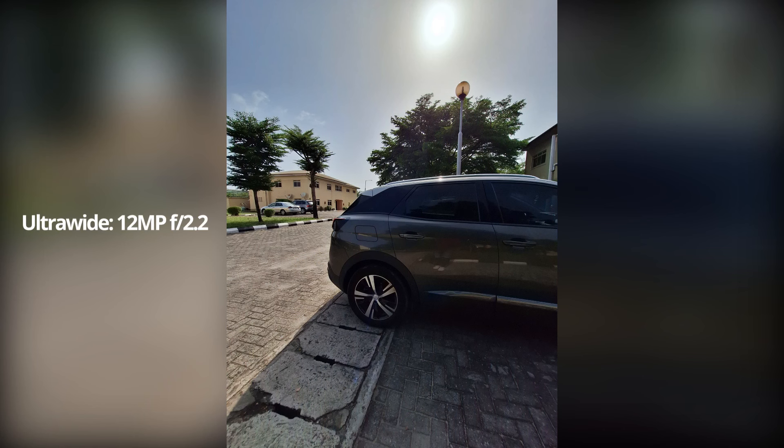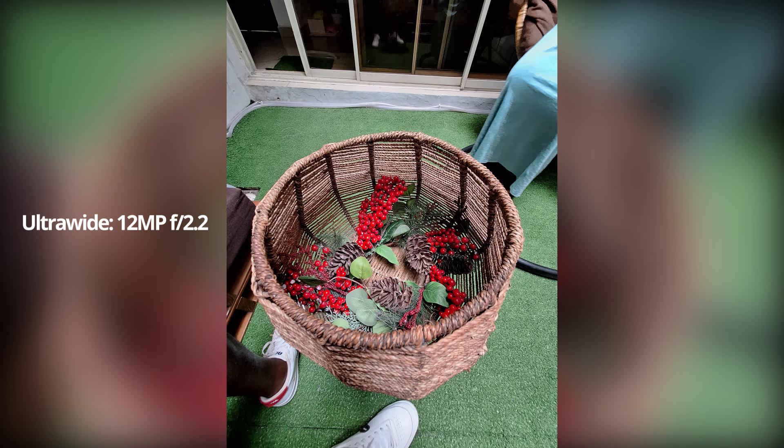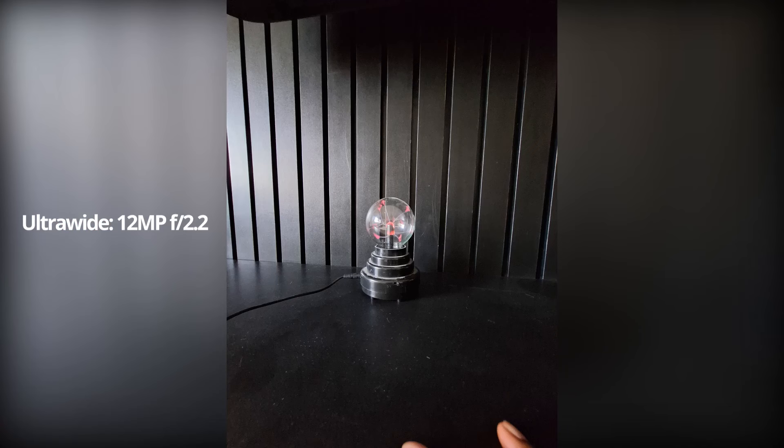The ultra-wide, on the other hand, gets a downgrade in quality, but it's decent. At 12 megapixels, it's still able to produce good, usable photos in daylight with good contrast and sharpness. But once you zoom in, everything falls apart.